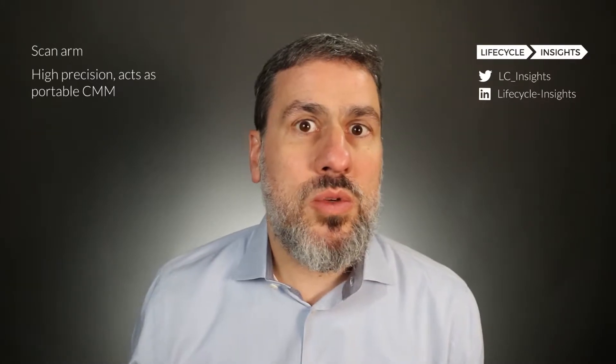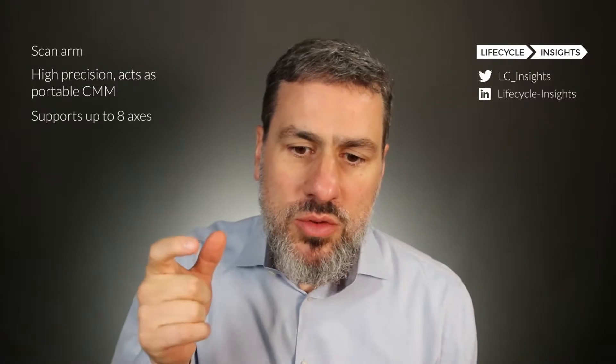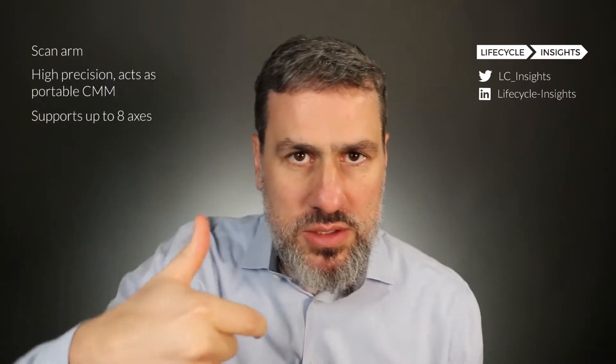Faro offers what's called a scan arm. It's kind of like a little gun attached to an arm that you can move around a part and use to make certain measurements. It's very similar to a CMM, except it's manually moved around. One of the unique things about their offering is that it supports up to eight axes of movement, so you can move around a part while it sits physically still and take different measurements from different angles.